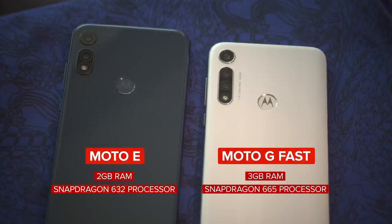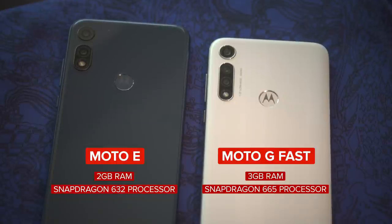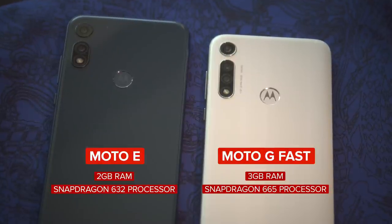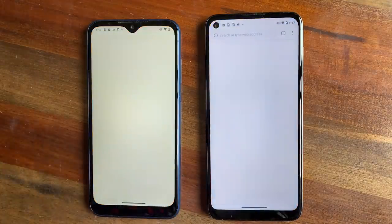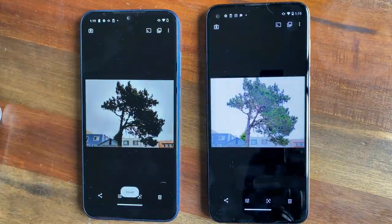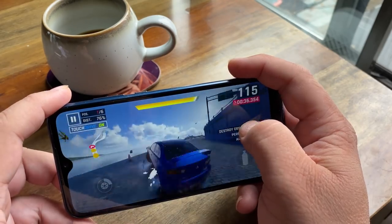The Moto G Fast comes with 3 gigabytes of RAM, whereas the Moto E only has 2. The Moto G Fast has a Snapdragon 665 processor, which is the same one found in the more expensive Moto G Power and Moto G Stylus, though those phones have 4 gigabytes of RAM. The Moto E has a Snapdragon 632 processor, which is the same one found in last year's Moto G7. When it comes to opening apps, using Google Assistant, and editing photos, the Moto G Fast is fast compared to the Moto E — it just has a little more pep in its step. When I had a few different apps running in the background on the Moto E, it would become a little laggy, and I wonder how well this phone will handle newer apps and Android 11 in a year or so. I played games like Alto's Odyssey and PUBG on both phones and they were fine, but when I played Asphalt 9 on the Moto E, it got hot immediately.